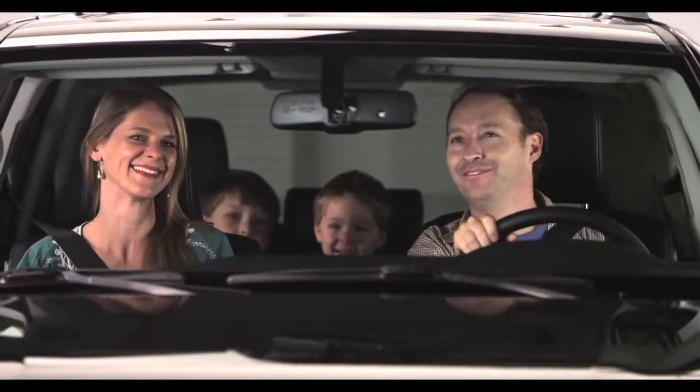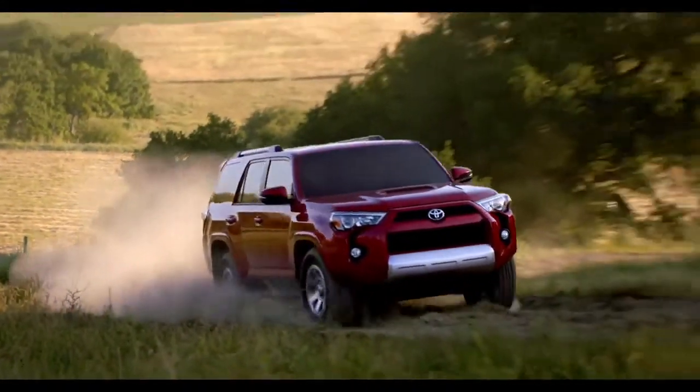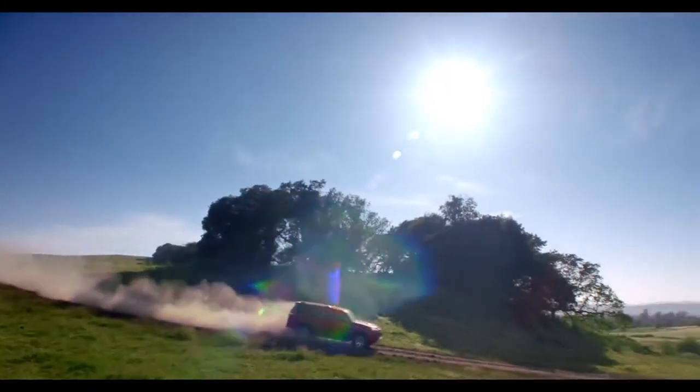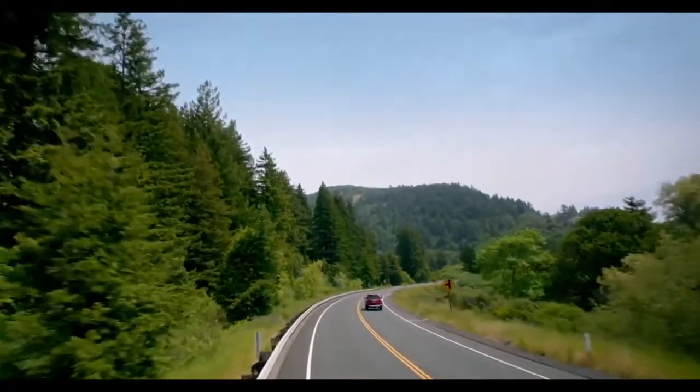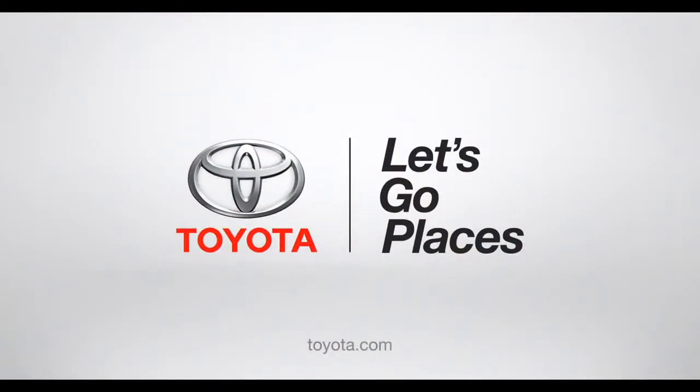Hey, check out my fan club in the rear view mirror! So now you get the big-time power and fun of a 4Runner — everybody gets to go along for the ride, even grandma. Toyota: let's go places.